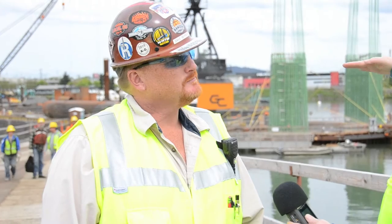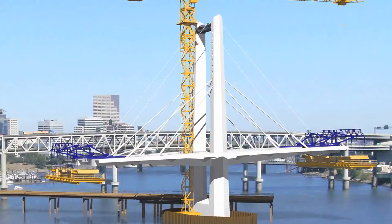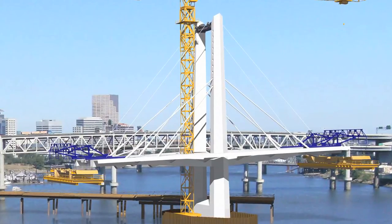The deck will be placed right on top of that. What ties the two pylons together is the pier table surface and a strut beam that goes in between the columns.